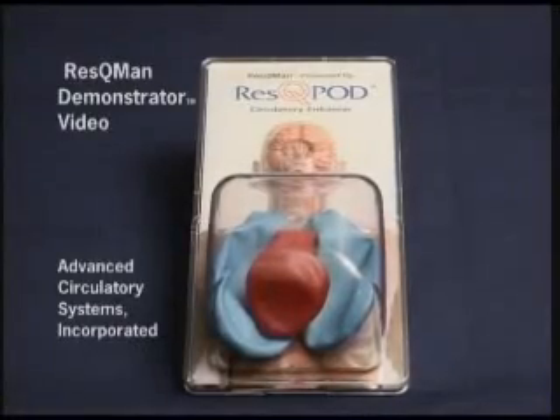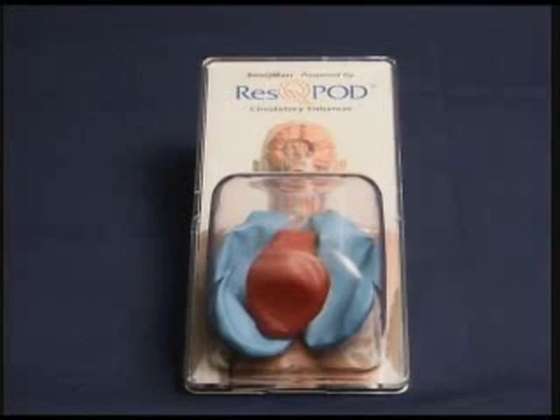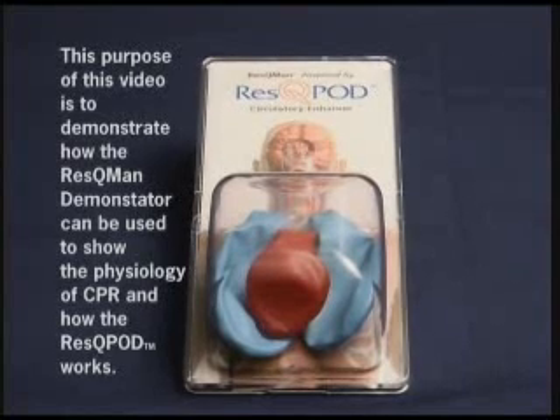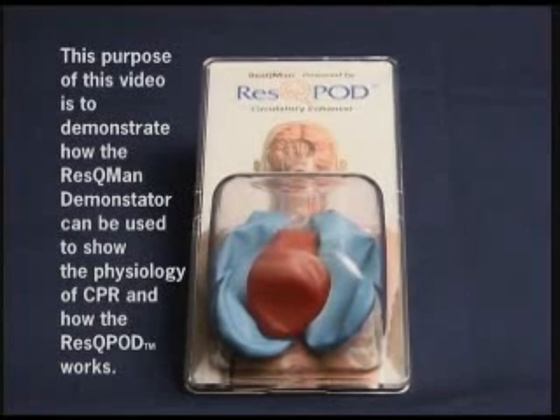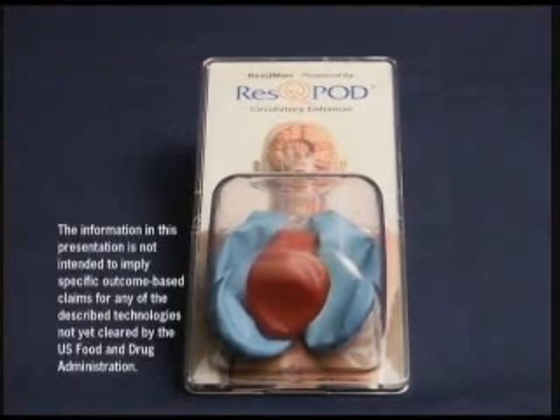The purpose of this video is to demonstrate the physiology of CPR using the Rescue Man demonstrator device. First, we'll talk about how CPR is performed with a pair of hands. Then we'll talk about how the Rescue Pod can be used to double the blood flow to the heart and the brain during CPR. Then we'll talk briefly about three common mistakes that can be made during the performance of CPR that we have to be careful to avoid.